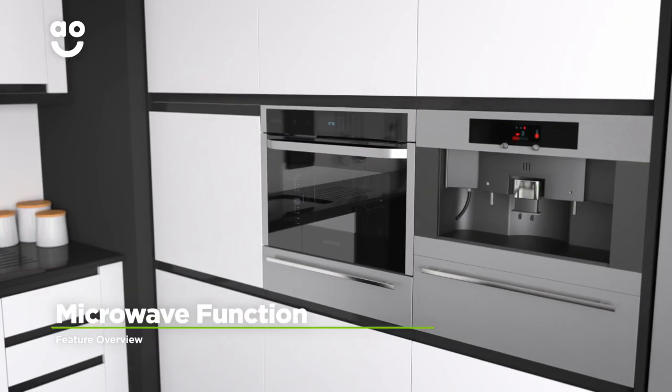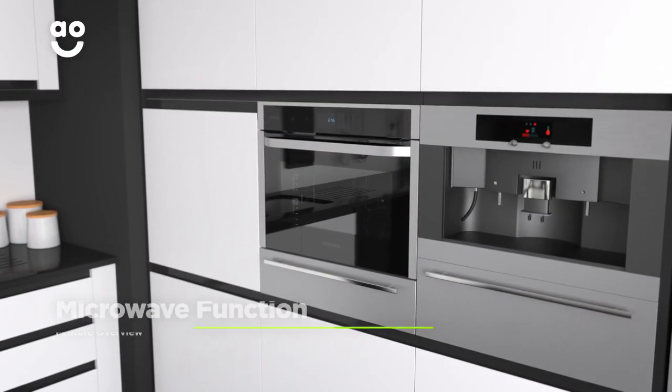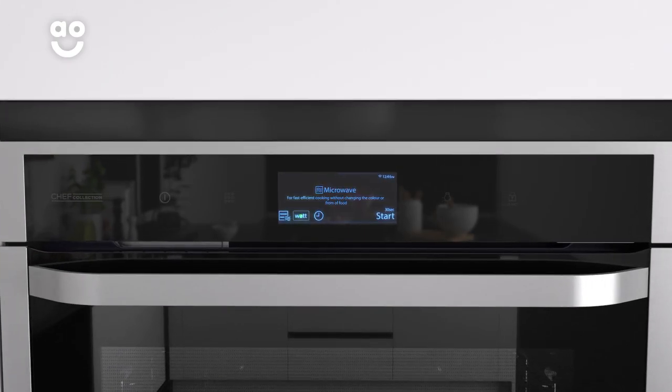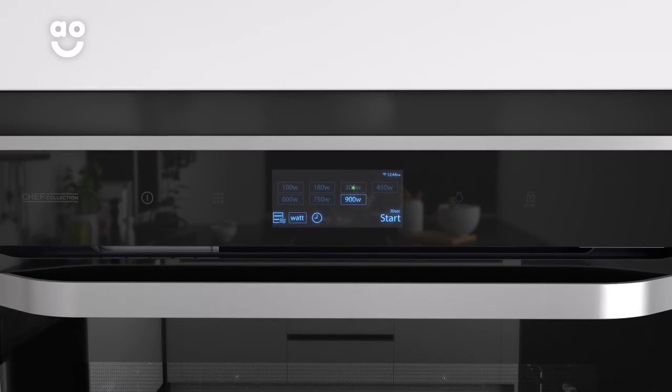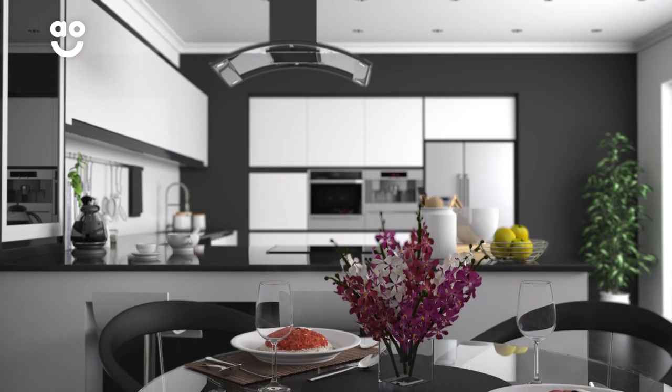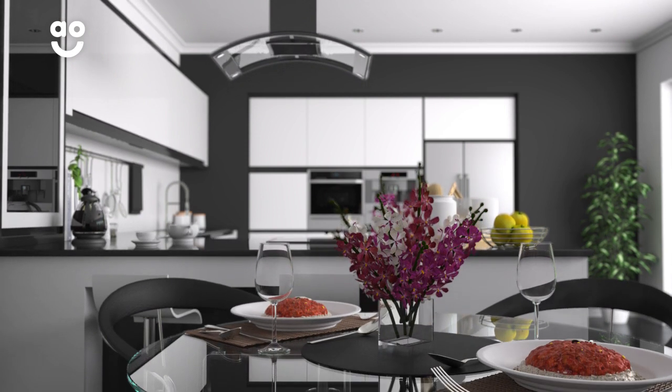This model's microwave function is a clever, time-saving feature that allows you to use the oven as a microwave. Simply select this option and the oven will convert into a microwave with varying power levels, meaning whether you're defrosting or reheating, your food will always be cooked perfectly and quickly.